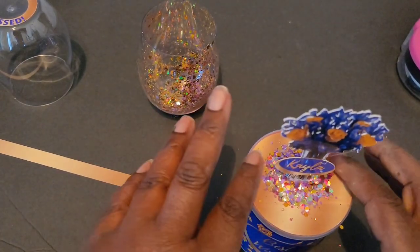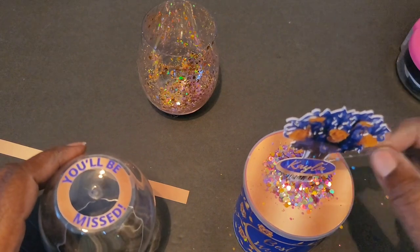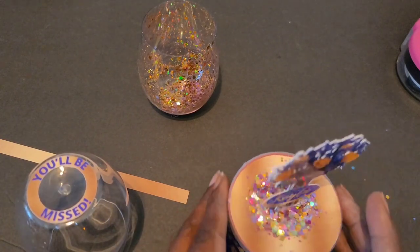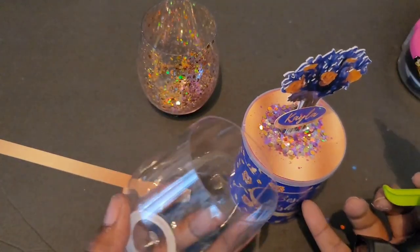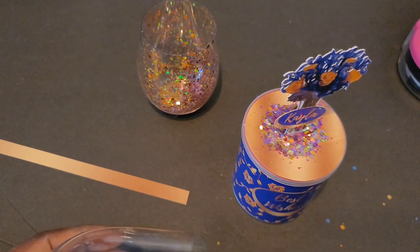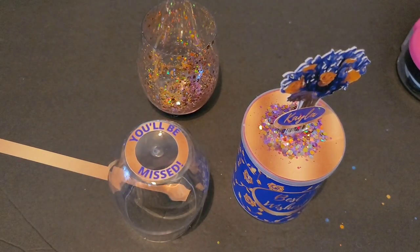Don't worry if you can't push all the glitter in from the side — if a little bit is left out, once you put your top piece on you'll be able to blow away the excess. Now I'm just making sure I have all my glue strings cleaned up because I want it to look neat. I held my container off to the side, making sure I knew where the front of my message was, and then put some hot glue all along the rim. Let me get another glue stick.